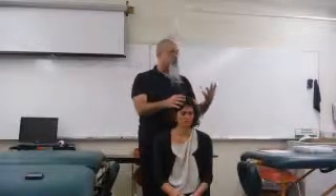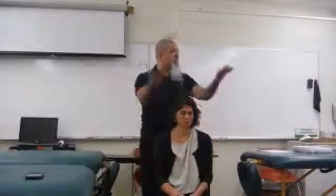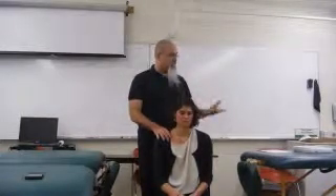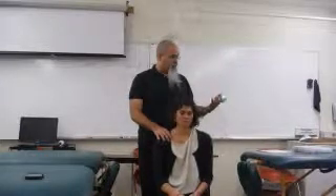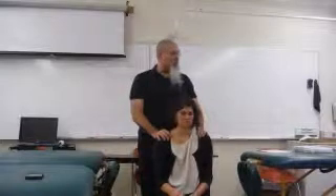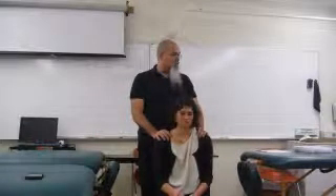Any techniques that you do on the head, one thing you can think about is they're raising clear yong up. Clear yong is where you get the clarity of mind to process and think and remember and study. So that's one thing you can think about, and any techniques in the liver and gallbladder are probably going to be good for moving as well.